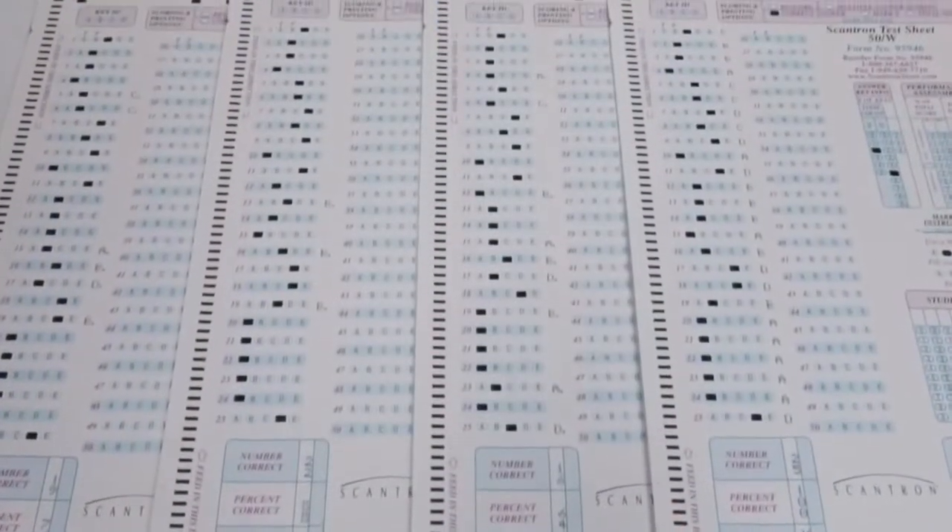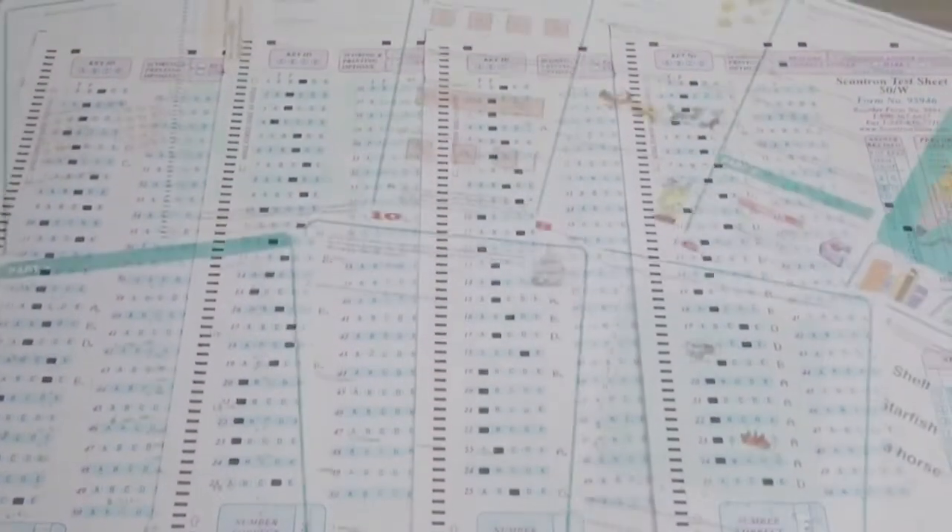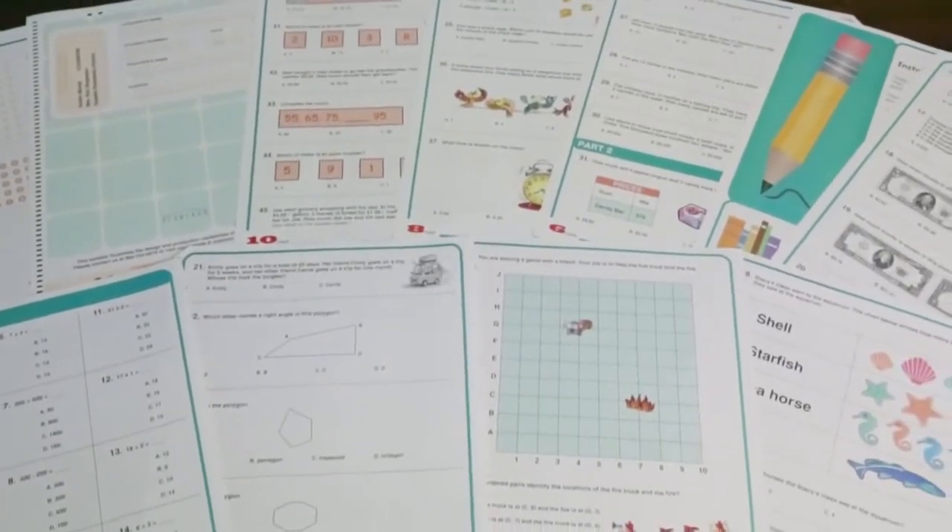Evaluations, tests, enrollments, learner assessments, satisfaction surveys, reports and much more.